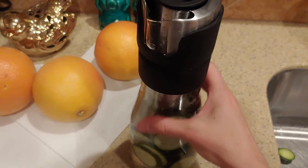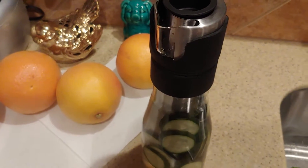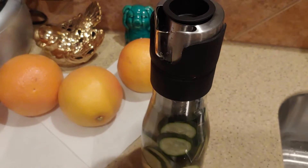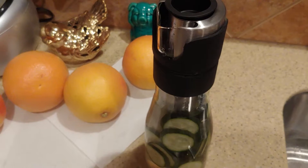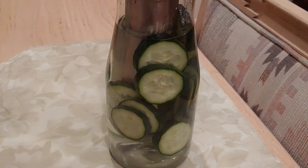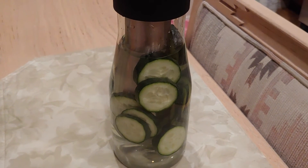I found this pitcher at Goodwill. I don't normally see them — I'm pretty sure you can get them at any kind of store, but I really thought it was cool when I saw it at Goodwill. It's been in the fridge for a couple of hours, so now we're going to enjoy the cucumber water. Thank you all for watching, and have a wonderful day.